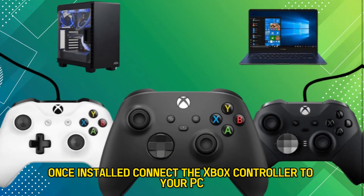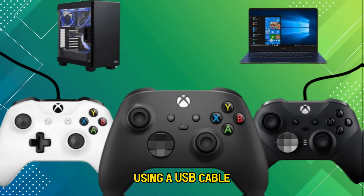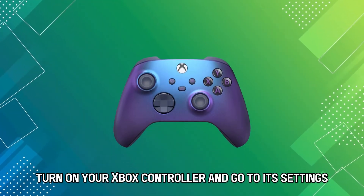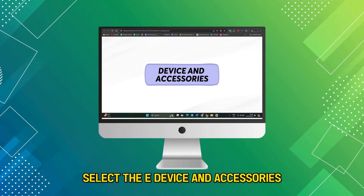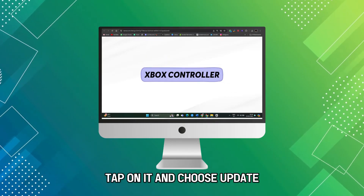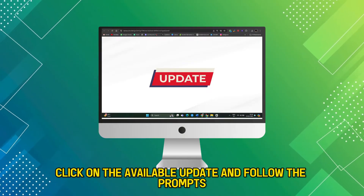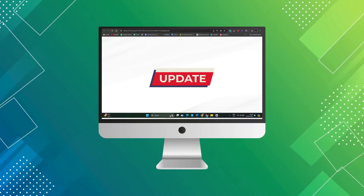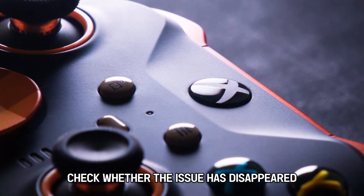Once installed, connect the Xbox controller to your PC using a USB cable. Turn on your Xbox controller and go to its settings. Select Device and Accessories, find your Xbox controller, tap on it, and choose Update. Click on the available update and follow the prompts. Once the firmware is updated, check whether the issue has disappeared.